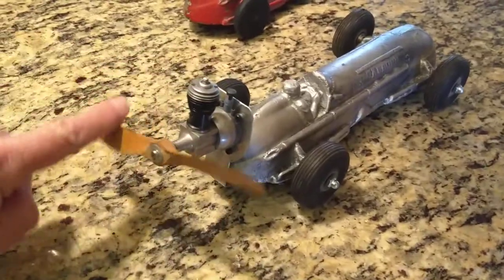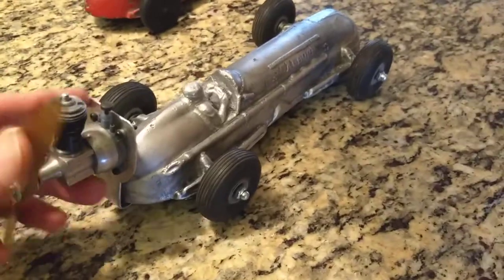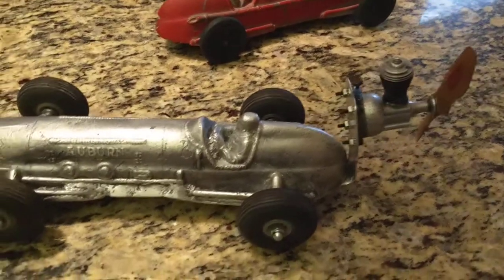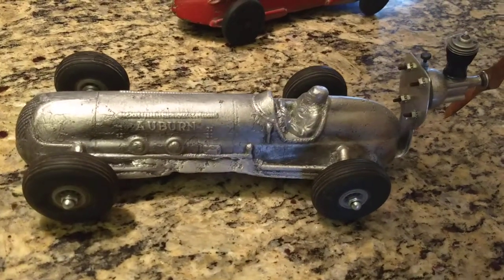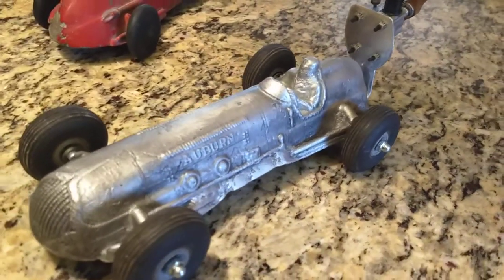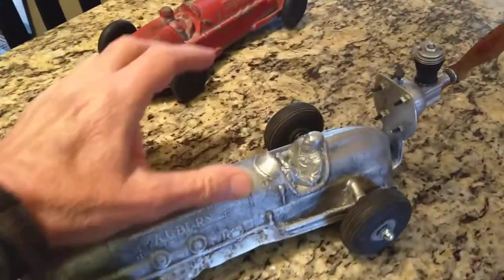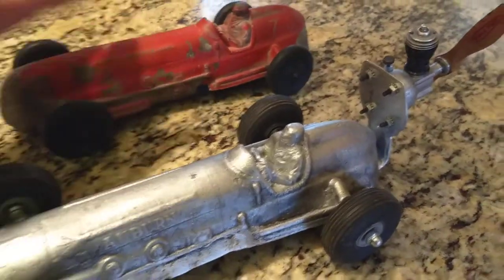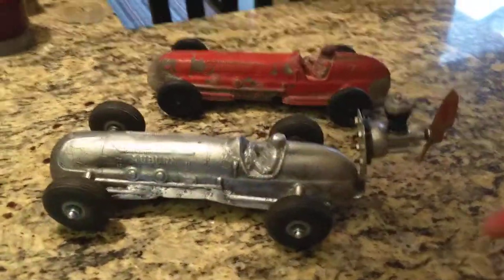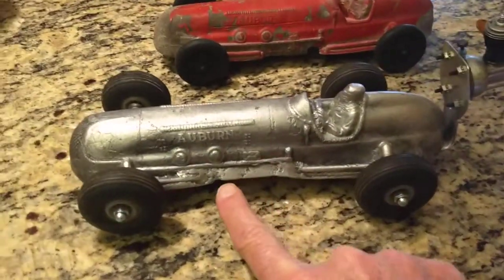There you see it — I haven't started it yet, haven't tried it, but I believe it should work eventually. There's the other side. It's called the Auburn Rubber Company — you can see the name is right in there — and I think it should be fun.